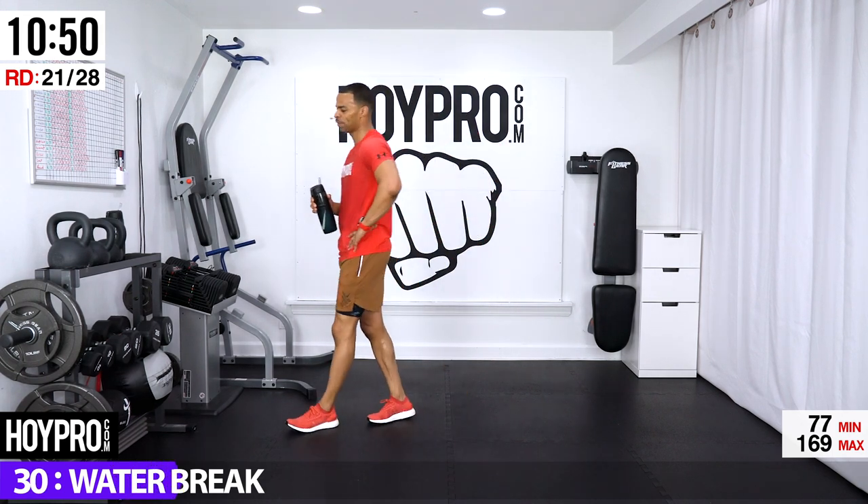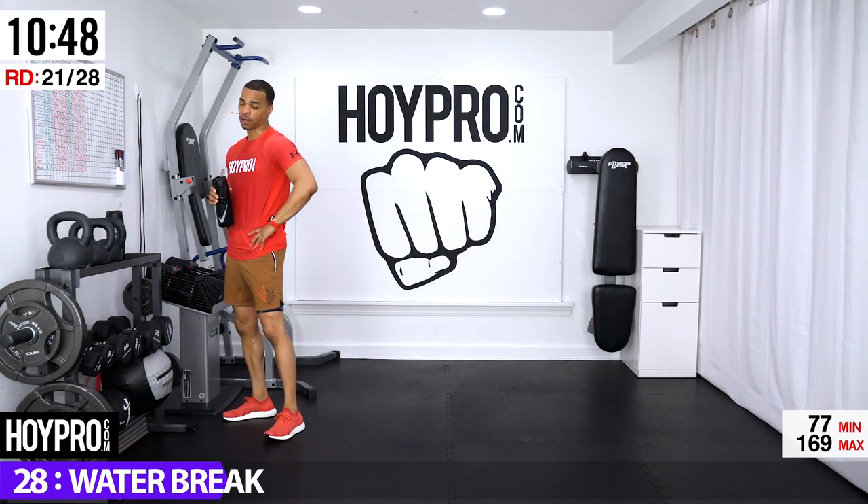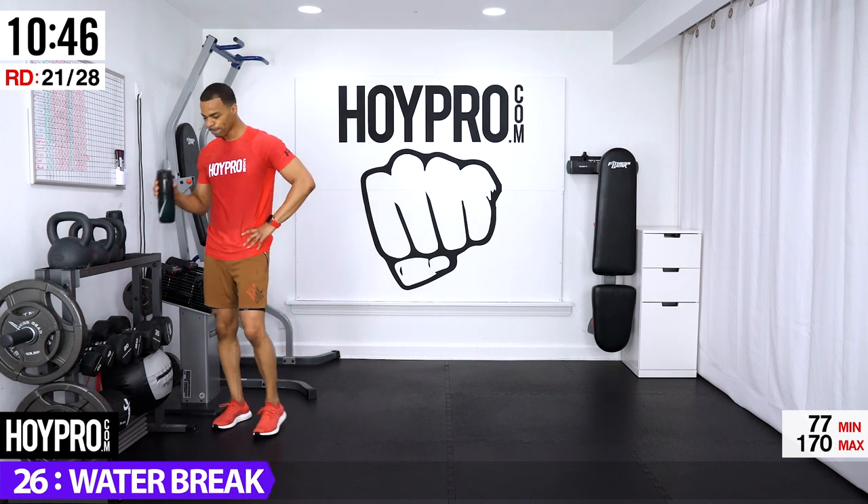Just seven more standing exercises, then we're going to conquer this core — stretch it out.